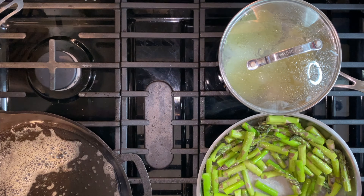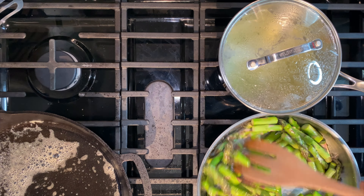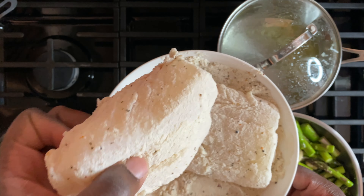On the side, you'll have a pot of salt water and olive oil. Bring that to a boil while searing your asparagus on medium heat.